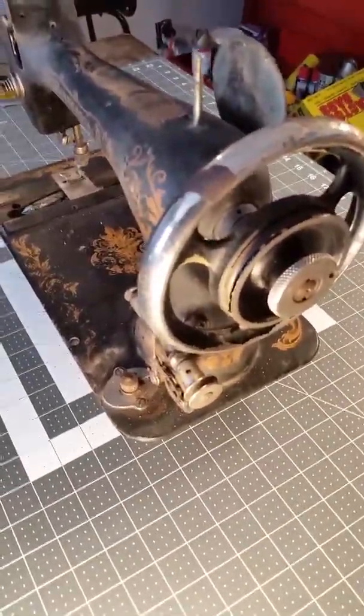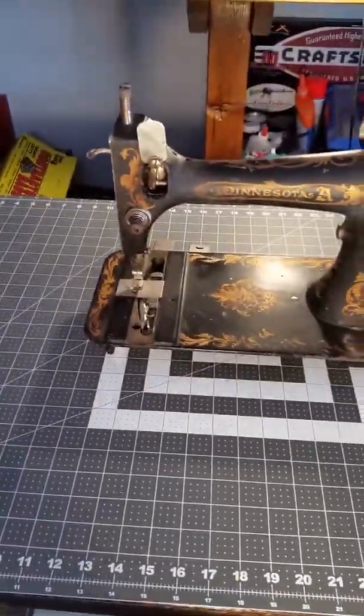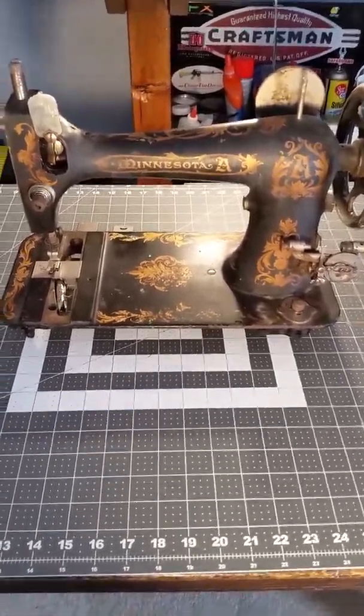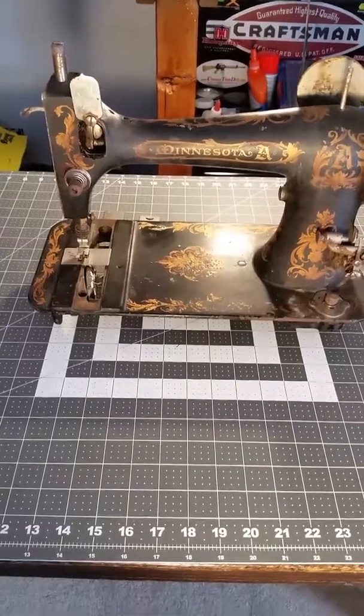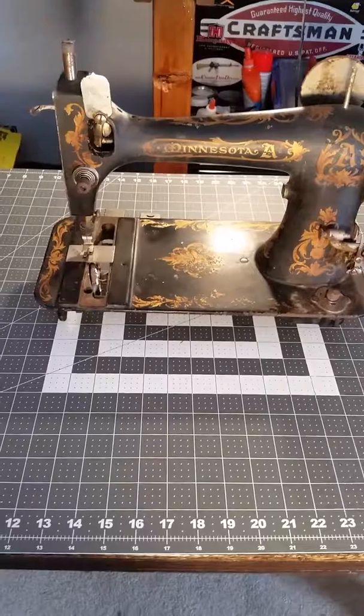I didn't take any before pictures of the cabinet, so I really can't show a before and after with it. But I am doing before pictures with the machine, so let this count as that — I'm going to start on it as soon as I put this phone down. The Minnesota A was sold by Sears and Roebuck and made by the Davis Sewing Machine Company.